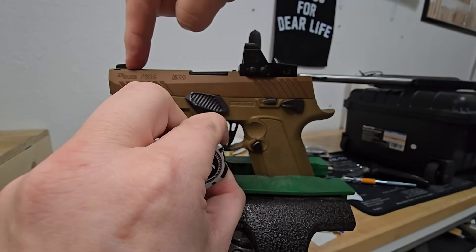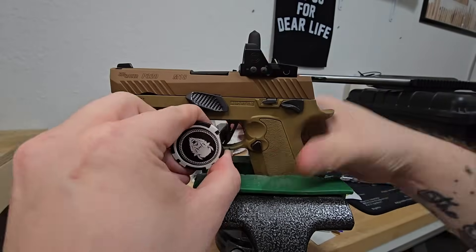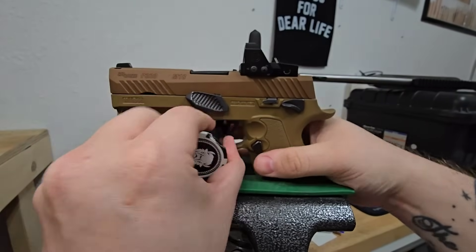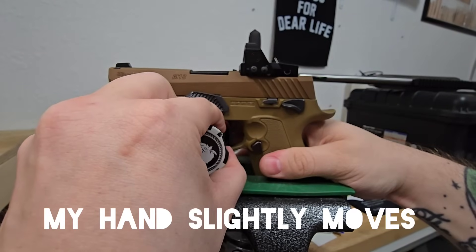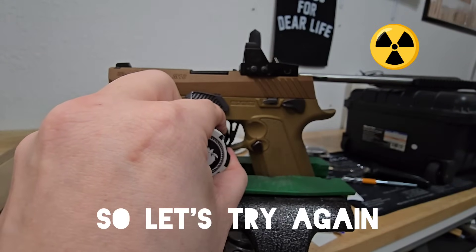I'm going to pull it back a little further. Do you see that? Reset it in — you can watch it. I see the effects of it in. Did you see that?